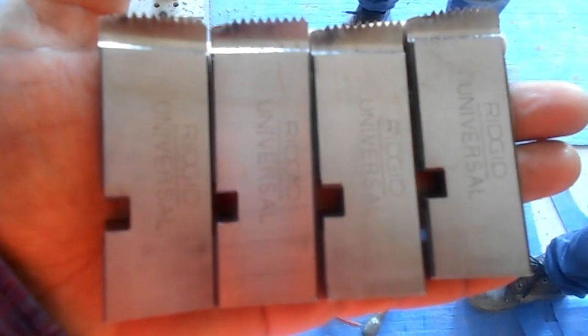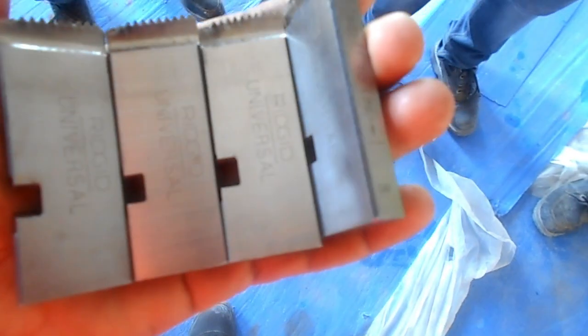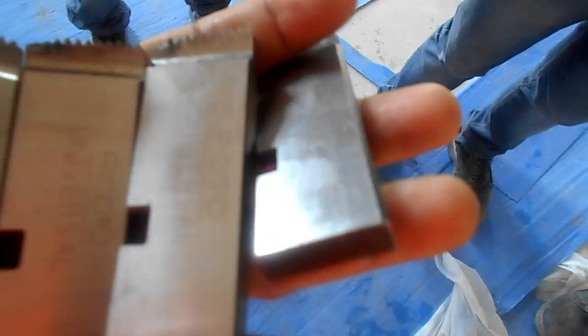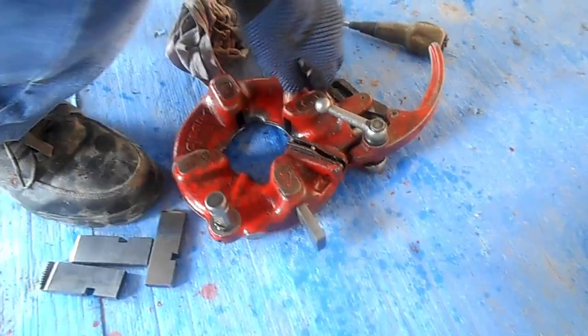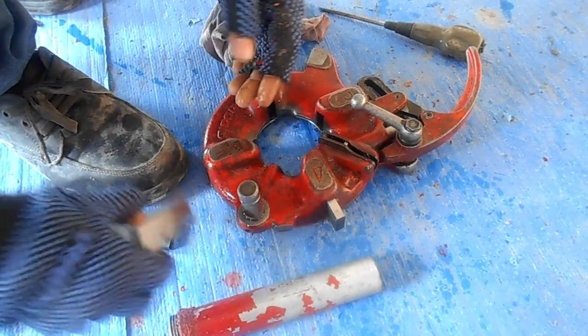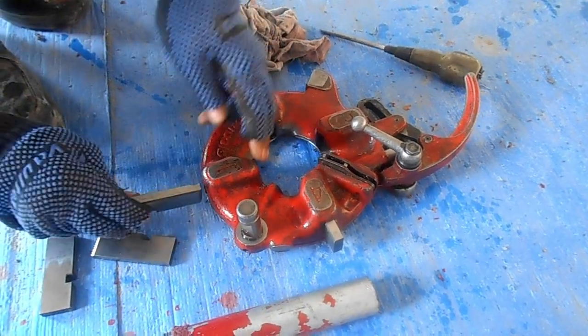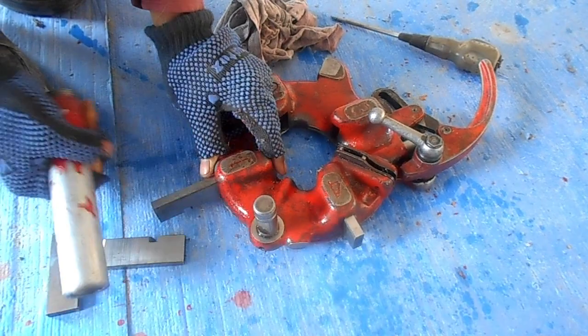These are the teeth which will be fixed in this machine to make threading. This teeth size is one inch to two inch, which is mentioned on the back side. Now we are adjusting the tips — the die set. We are showing how to adjust the teeth in the die set.